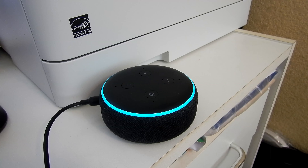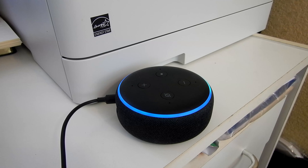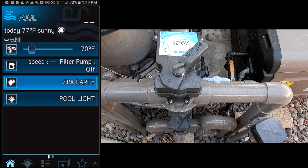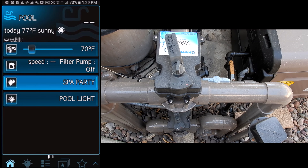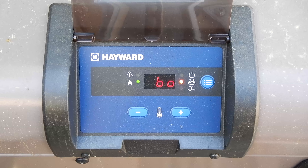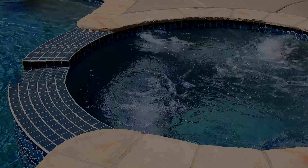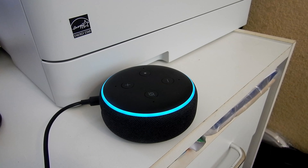Here's a demo: Alexa, ask Hayward to turn on Spa Party. Spa Party is one of the themes you can set up in the VS Omni smart pool control. This will turn on the filter pump on high speed, turn the valve actuators to spa mode, turn on the spa light, and turn on the heater.